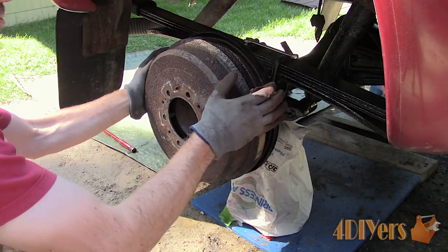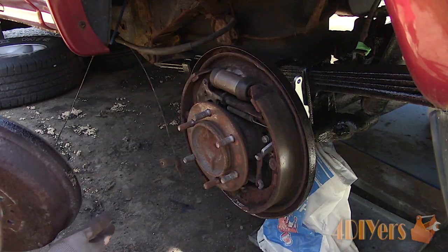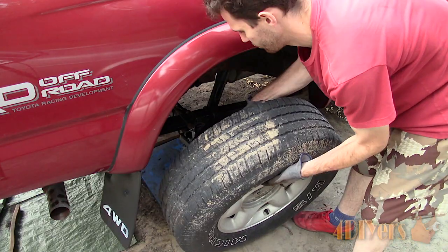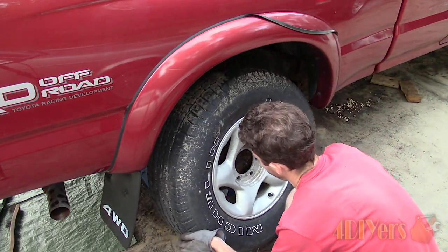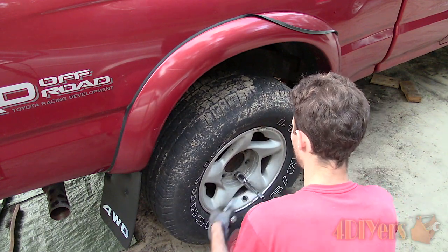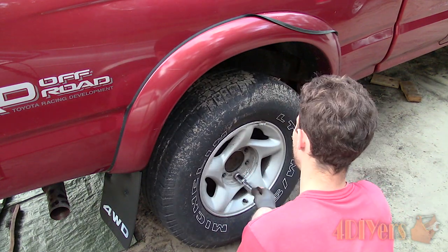Reinstall the drums. I will have a video for adjusting the parking brake released in the future so be sure to keep an eye out for that. Finally reinstall the wheels. The torque specification for the lug nuts is 85 foot pounds or 115 newton meters, but this may vary between the years of trucks.